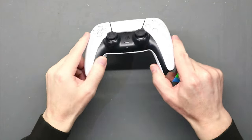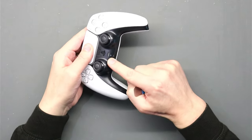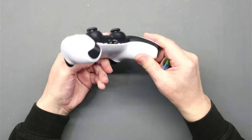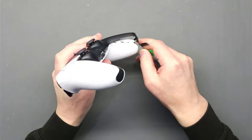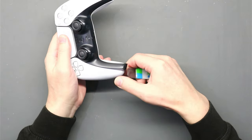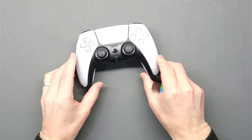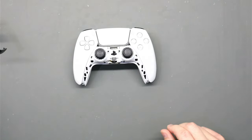We need to take the controller apart. The first thing to come off is this black cover along the bottom. Get your pry tool and start working it around, popping off the cover — it literally just pops off. Start at the bottom, give it a bit of a wiggle, and off that comes.